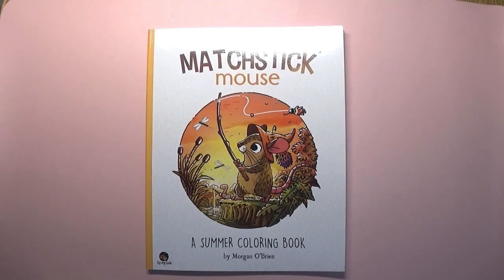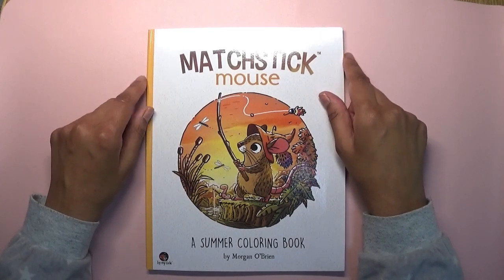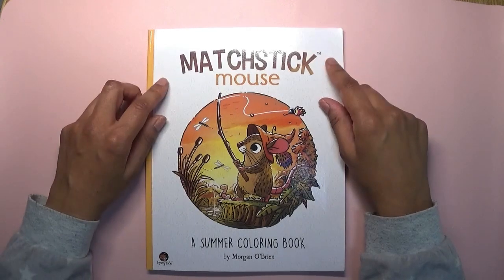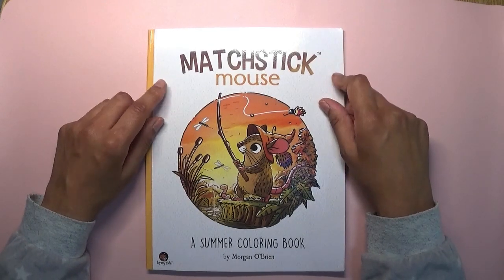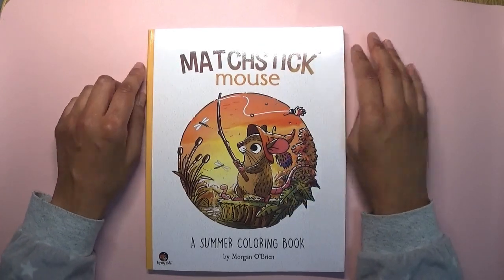Hi everyone, welcome back to Colouring with Kay, thank you for joining me today. I hope everything is well with you. I haven't made a video for what seems like ages - it's been at least three weeks. The videos I have been putting out I recorded a while ago because I knew I was going to be busy in June.